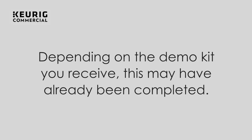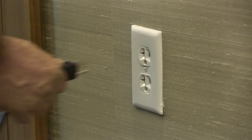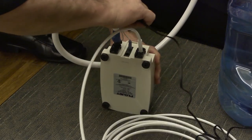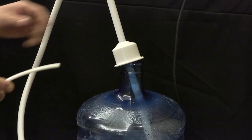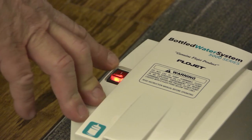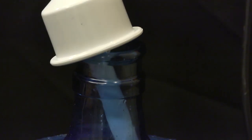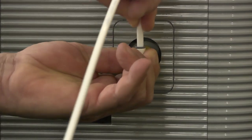Depending on the demo kit you receive, this may have already been completed. Ensure the Flowjet is off. Plug one end of the black power cord into the wall. Plug the other end into the bottom of the Flowjet pump below the blue insert piece. Ensure the Flowjet is working by placing the end of the water line into the water jug. Turn on the Flowjet until water flows out the end. Now turn off the Flowjet and connect the end into the Brewer. Push in as much as you can go, then pull out slightly to ensure a solid connection.